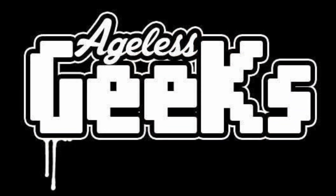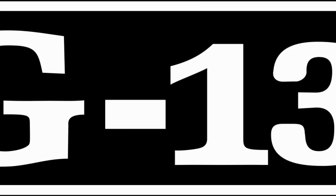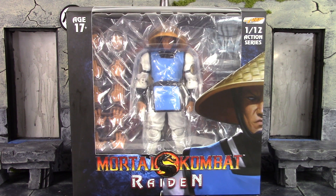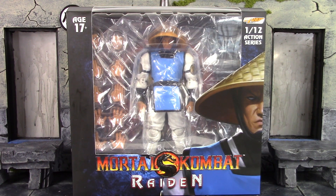Be sure to check out Agil's Geeks for your figures and collectibles. This video and YouTube channel is rated PG-13, so this channel is not for anyone under the age of 13. What is going on, my fellow collectors? How is everybody doing today? Daredell19 here, and today we're going to be taking a look at the Storm Collectibles Mortal Kombat Raiden.